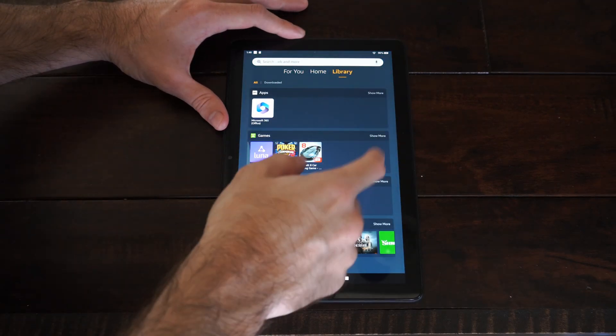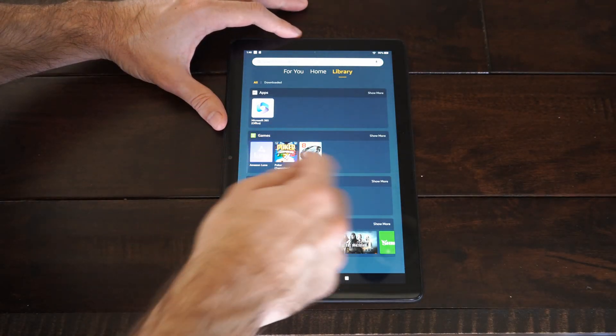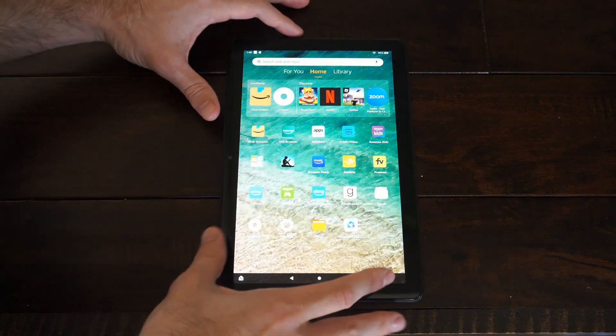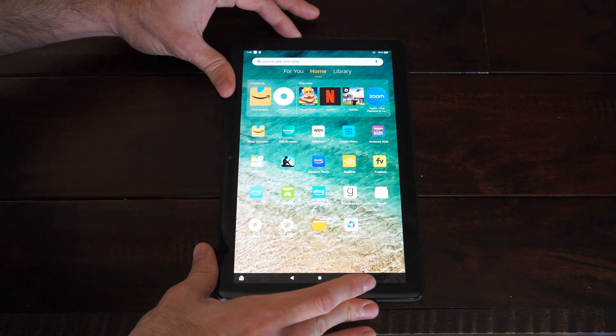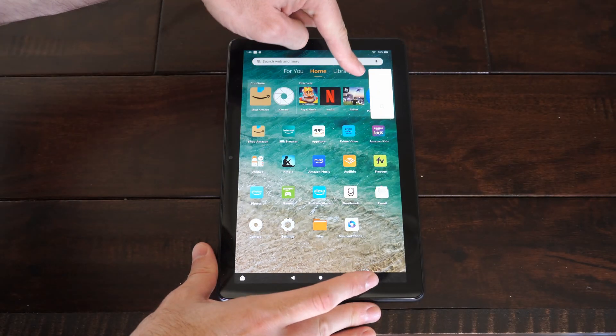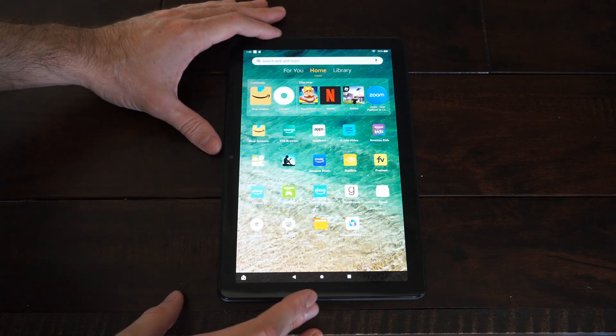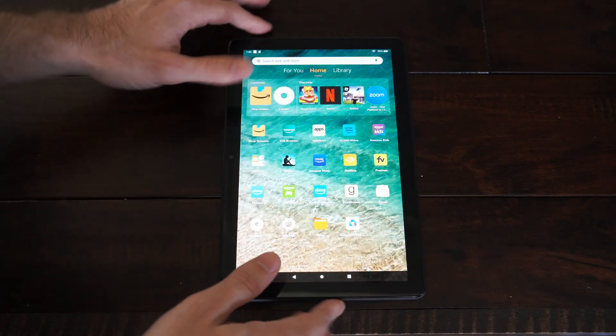Hey everyone, this is Tim from UR6 Tech. Today in this video I'm going to show you how to force restart your Amazon Fire HD tablet. So if the screen is frozen and you hold down the power button and you're not able to go to power off right here and nothing seems to work, well it's very easy to force restart it and completely turn it off.